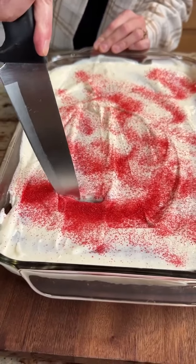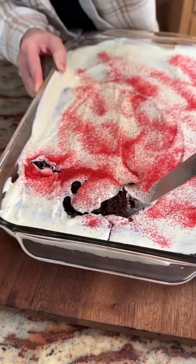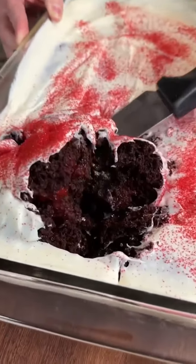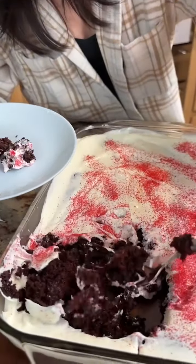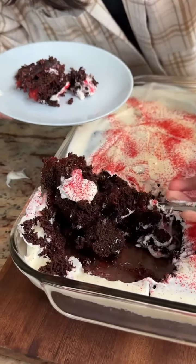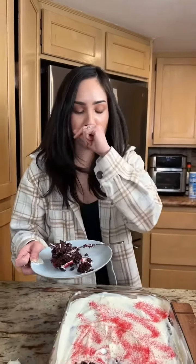We're gonna slice right in here — I'm gonna try to get one of those brownies. Oh, I think I cut through one. Whoa, I did forget to oil this, so it's all stuck — definitely put oil, you guys. Let me try to get that brownie out of there. I promise it really did kind of disappear in there, but that's totally fine. Let's try this — mmm, that's so good with the cherries!